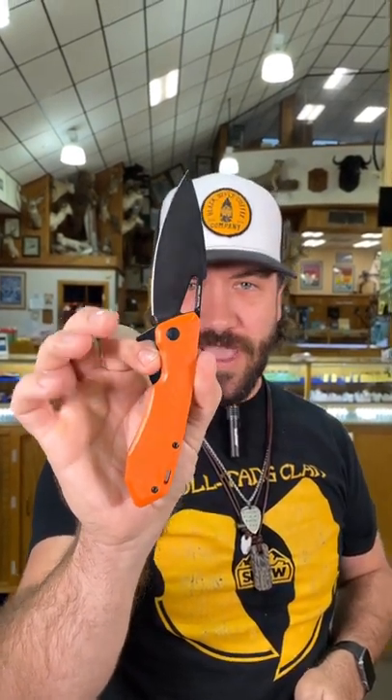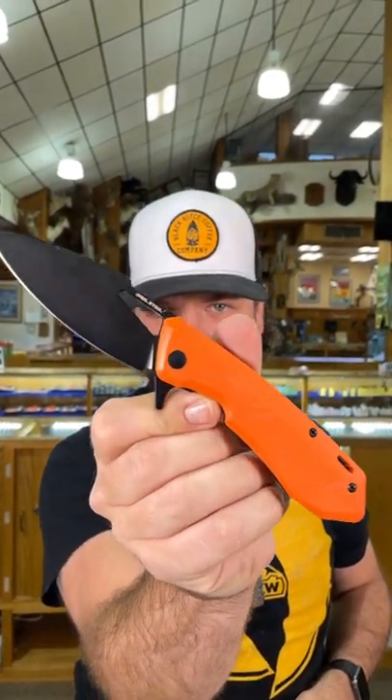Coming in at $46.99, it's got the flipper tab, it's got the thumb hole, you can reverse flick it, and the action is awesome. Pick these up in our store and on our website smkw.com.